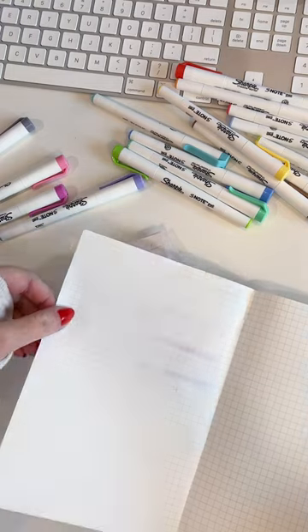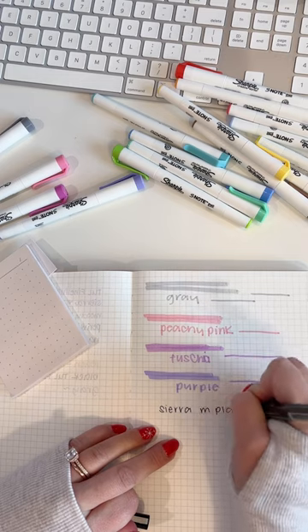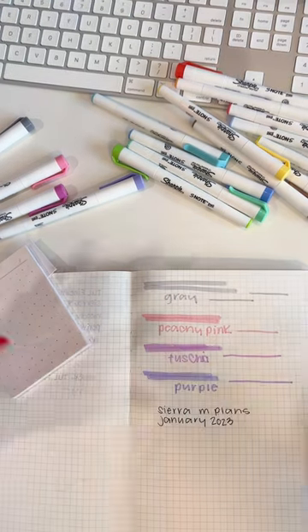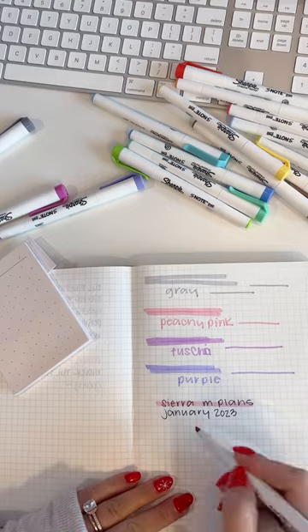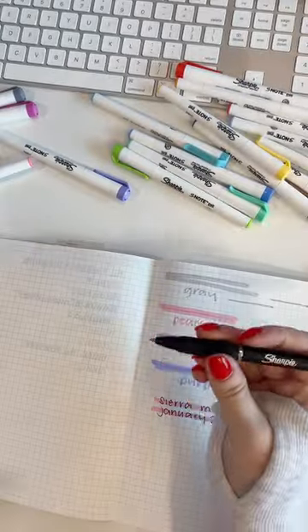The first test I do is with a Prisma fine line marker. It's a smear by just my finger, but then look at this — no smearing with the S-Note Duo.